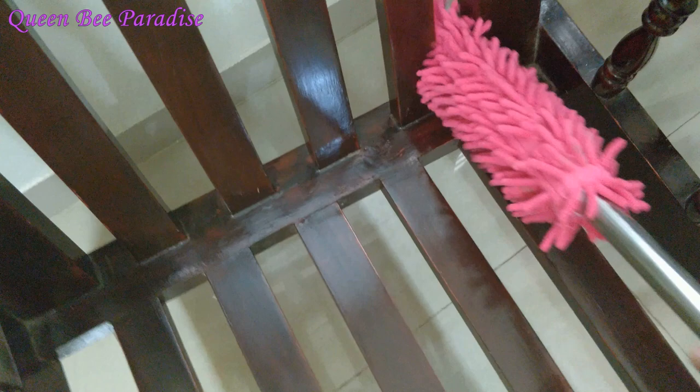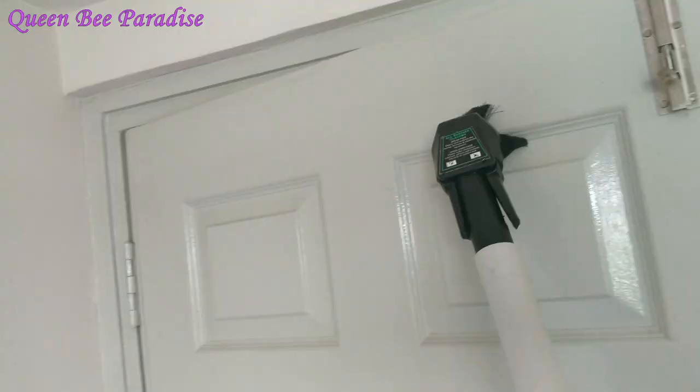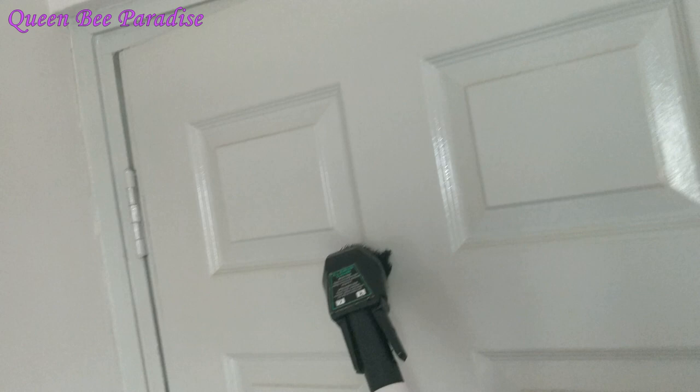Next, we will clean the door. We are using microfiber cloth to wipe it down. We will also clean it with the vacuum cleaner to remove any remaining dust.